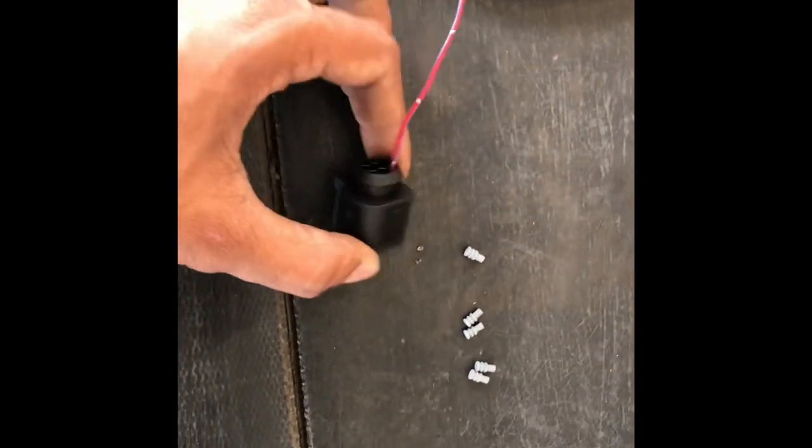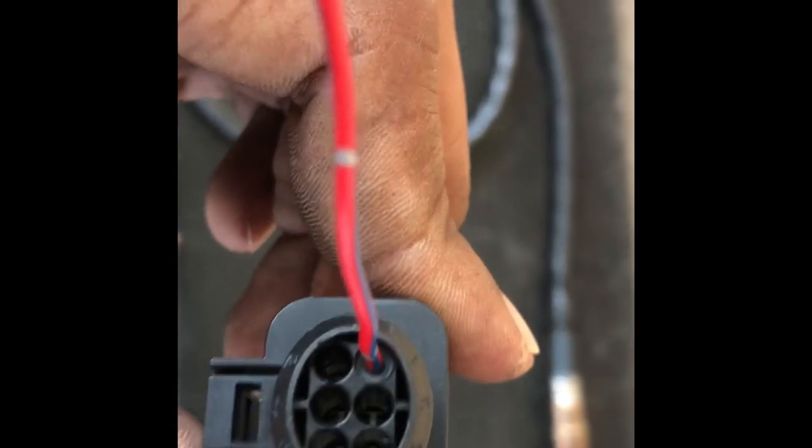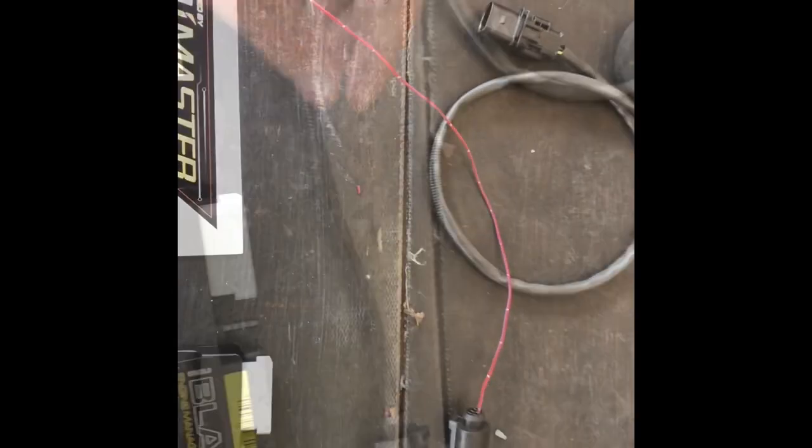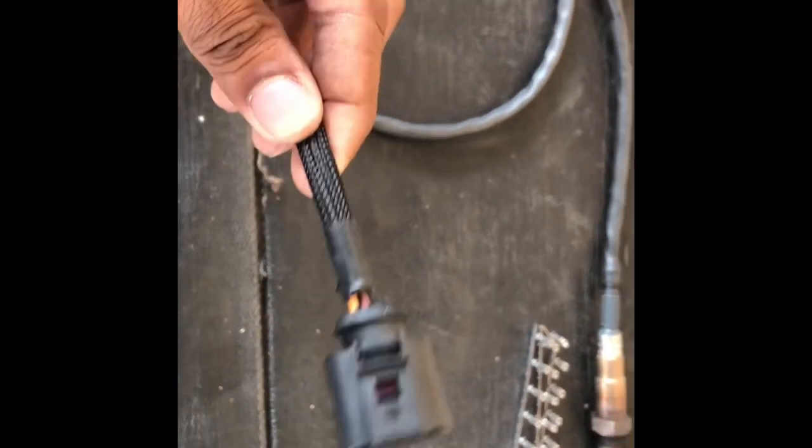We successfully pinned the first one. The dust boots seem to be going pretty well, and we've now finished pinning the full connector.